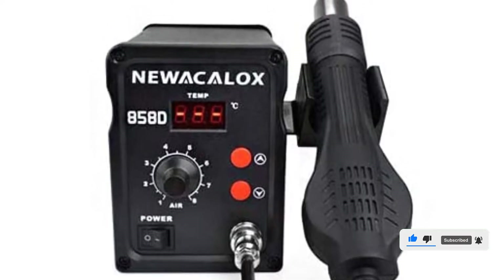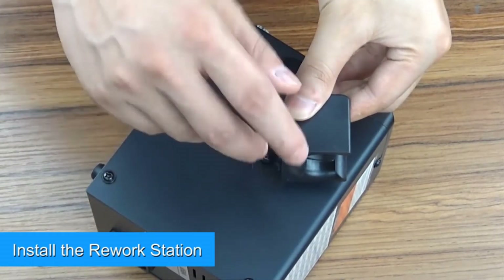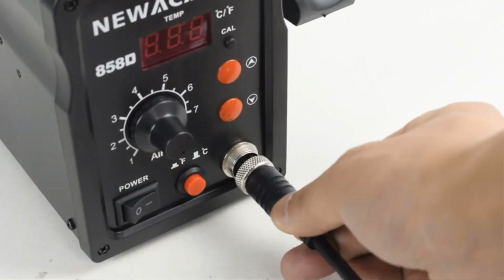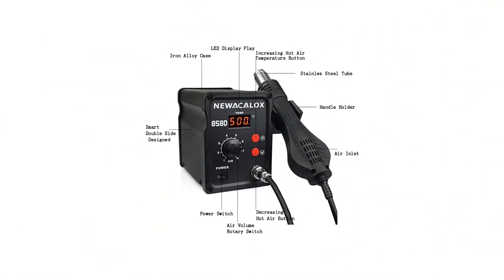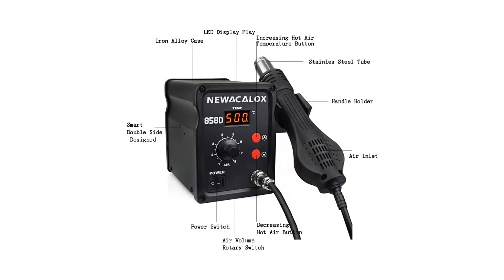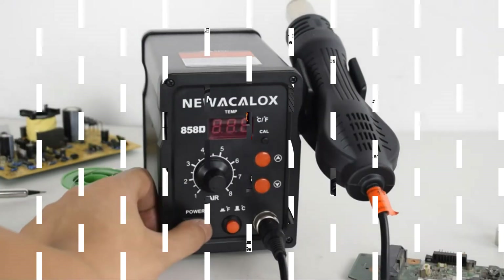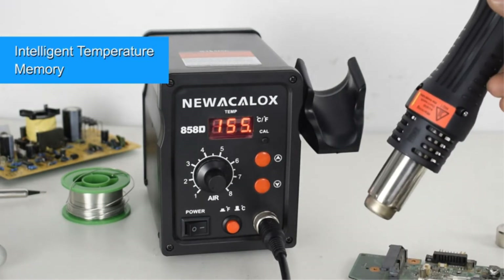The 858D also has a memory temperature function for heating quickly. When you turn it off at a particular temperature, it records that temperature. When you turn it on again, it quickly heats up to the same temperature. Additionally, the hot air gun uses an effective brushless fan, so it does not emit noise. It also prevents the return of hot air.